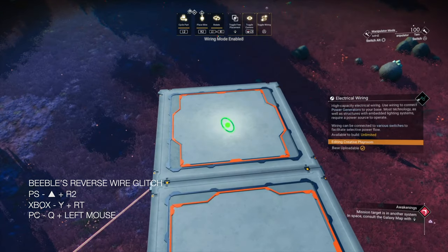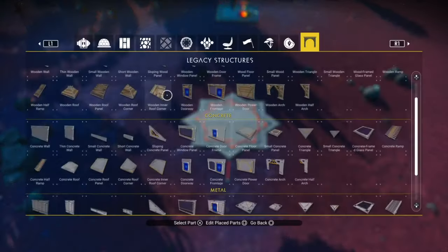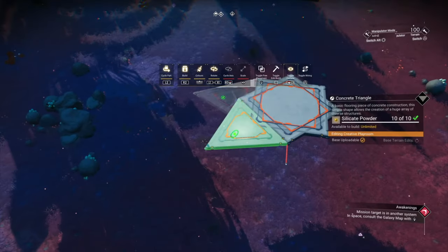Pull the wire like so. When you've highlighted the connector points, hit the place and wire button at the same time — you've done your bundle glitch. Now you can remove that stone floor. Place a couple of triangles as scaffolding.